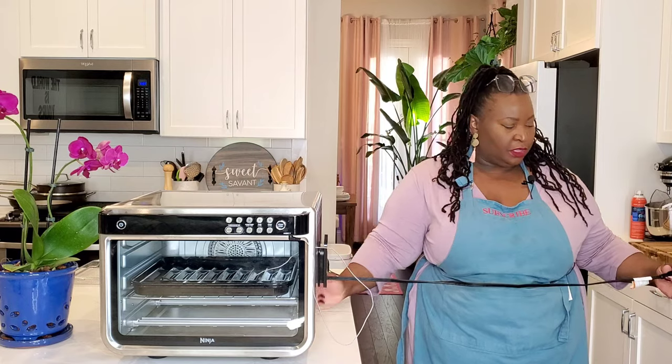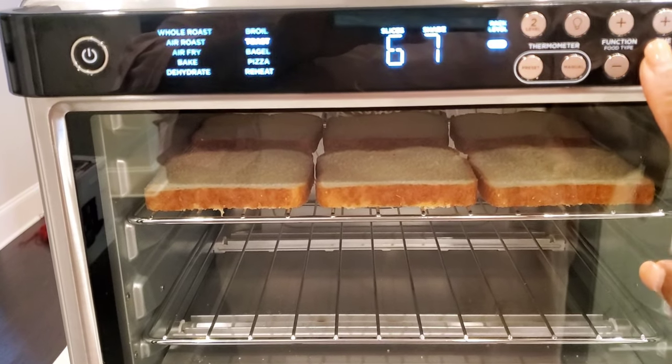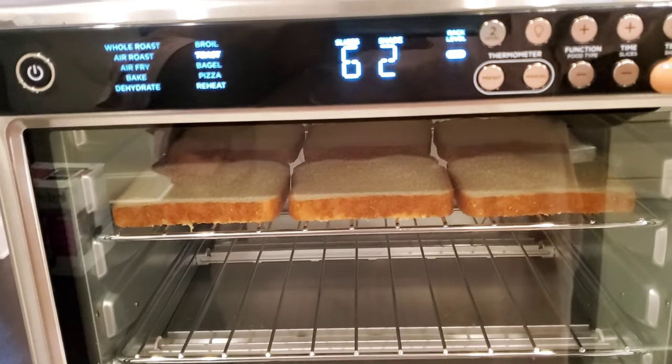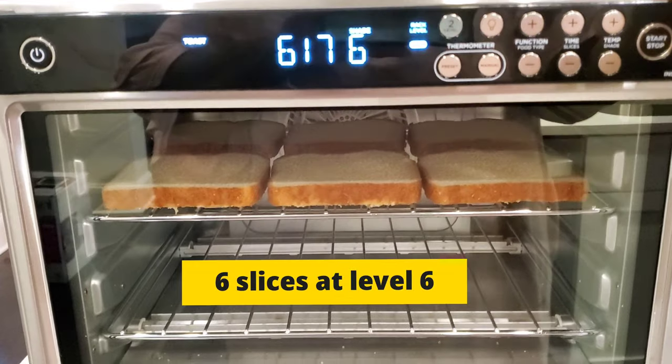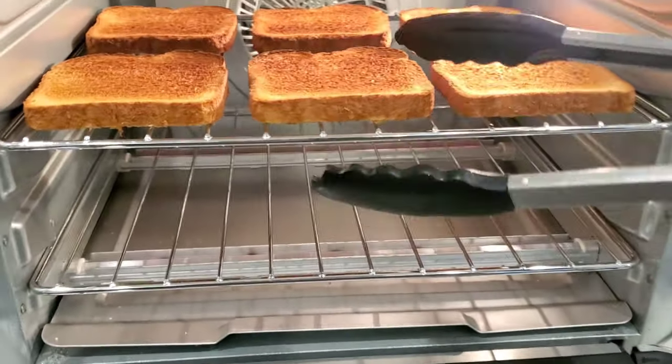It comes with a three-foot-long cord. We love toast in this house — my husband is a huge fan — and we wanted an air fryer oven that could replace a toaster. If it doesn't make toast well, then we don't need it. So I tried the toast function. It has seven toast settings, one being the lightest and seven being the darkest, and you can fit about six regular-size slices of bread on the rack. It toasts evenly front to back and side to side, both sides. You don't have to flip the toast over because it has heating elements on the top and the bottom.